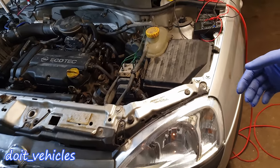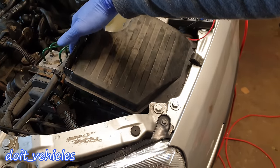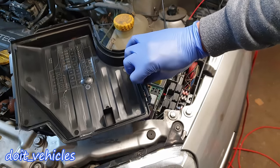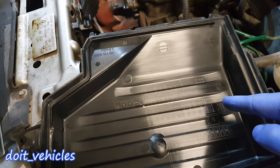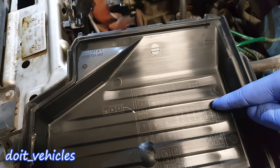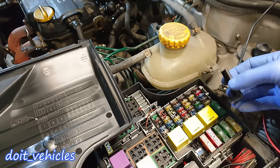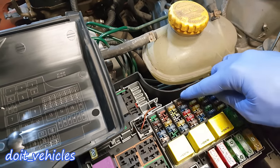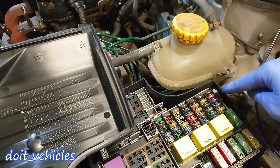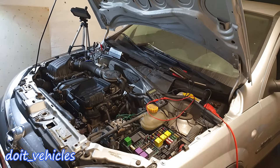Coming from the front of the car, the fuse box is located on the driver side. You just press on this tab and release the cover. On the back of the cover you've got all the fuses numbered, with number 1 on the top right. If you remove this little extra cover you're gonna find fuse number 1 through 10.